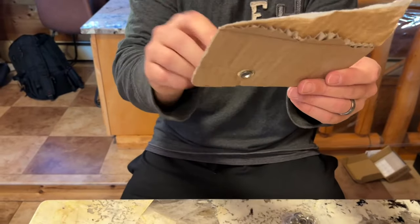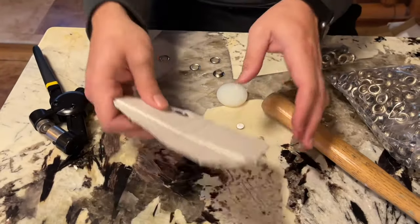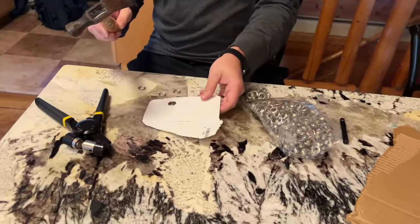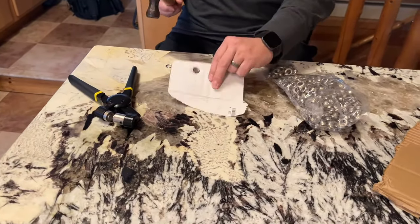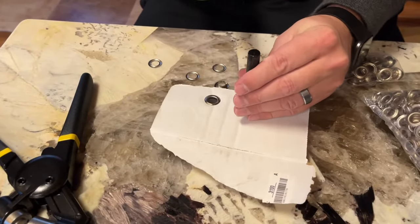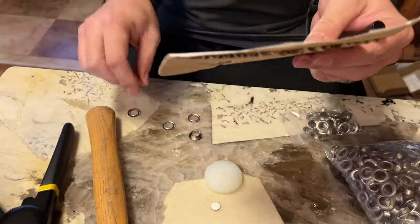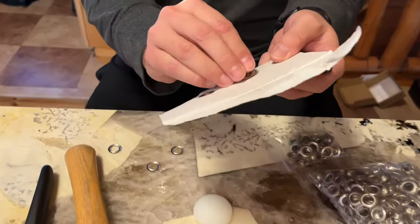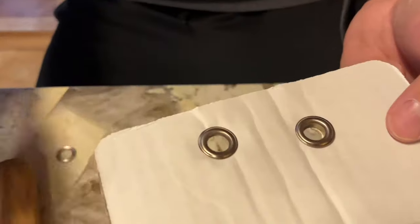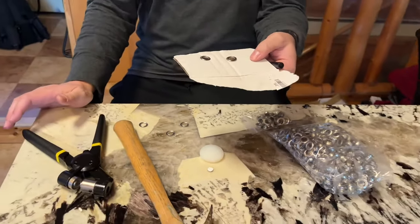Easy if I want to run a rope through or a fastener of any kind. And if it was a little tougher with this punch, or tougher to squeeze with my hand, I can just take this, line it up with my punch, and put my little plastic stopper underneath so I don't pound my table. Give it a little punch and now I've got my perfect size hole, so I can just put my fastener right through there and give it a little crimp. Perfect size hole — I can put it right through there and give it a squeeze.